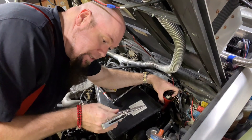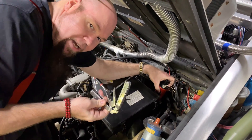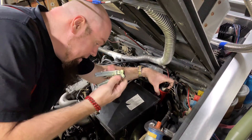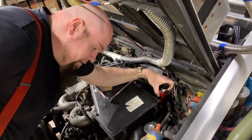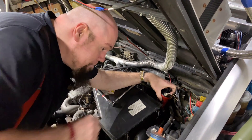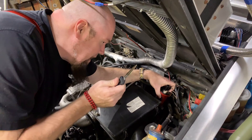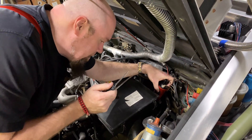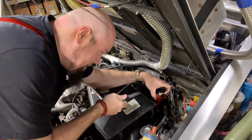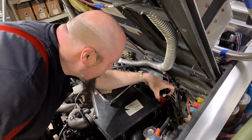Any guy worth his salt carries something like this at all times — this is the SOG multi-tool. I like this one because I can operate it like a butterfly knife with one hand, and that's very important when you need to hold something. The Leathermans and Gerbers don't allow that. I also always carry some kind of knife — I have a switchblade, not to be a badass, but because I can open it with one hand when I can't let go of what I'm working on.